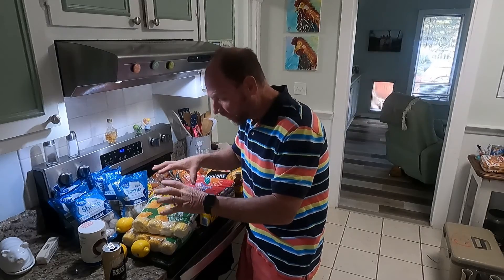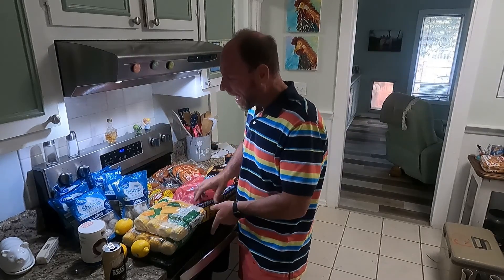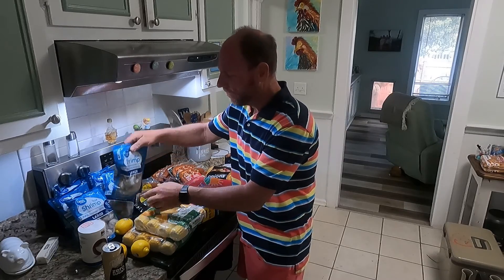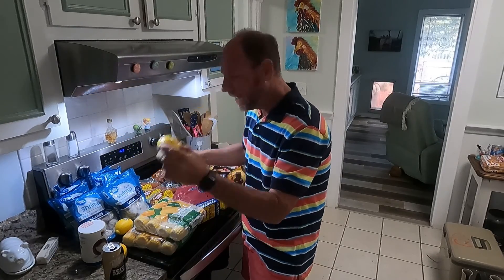What we've got going in that is 12 ears of Green Giant Nibblers, seven bags of large shrimp — they're 12 ounces each — and we've got three lemons.